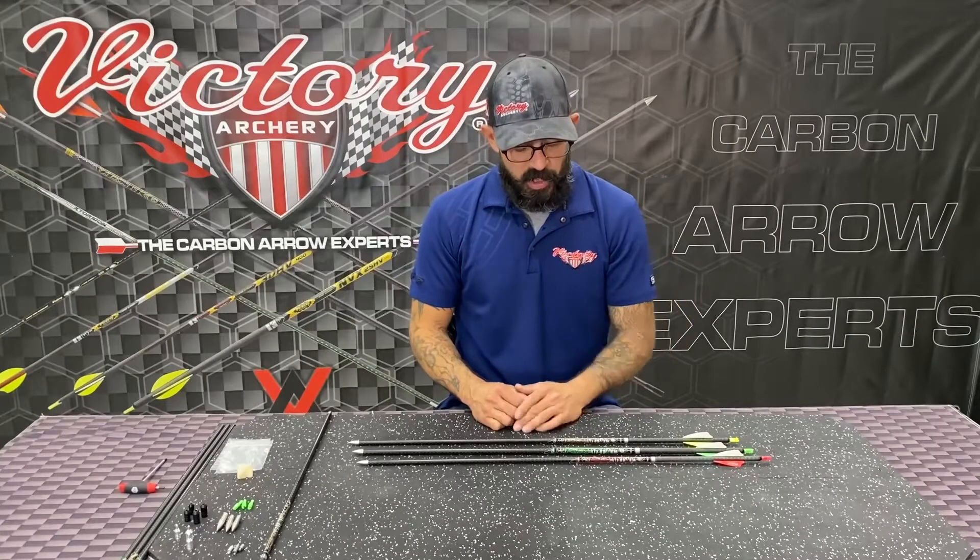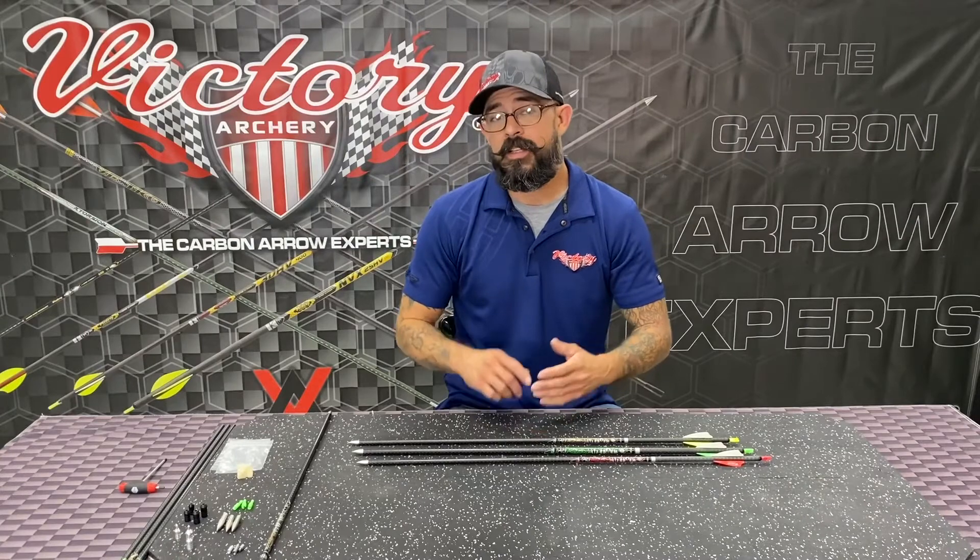We're going to be talking about our VTAC series today. You're going to have three different arrows available in that series: the VTAC 23, 25, and 27, and those are going to be your different IDs.